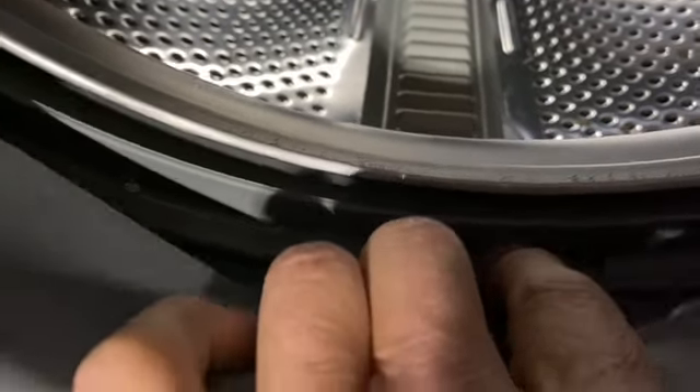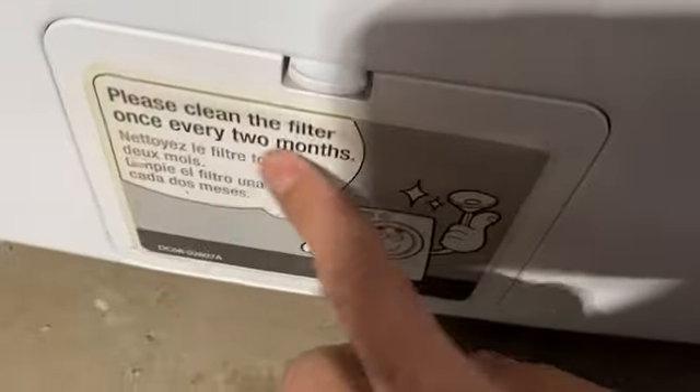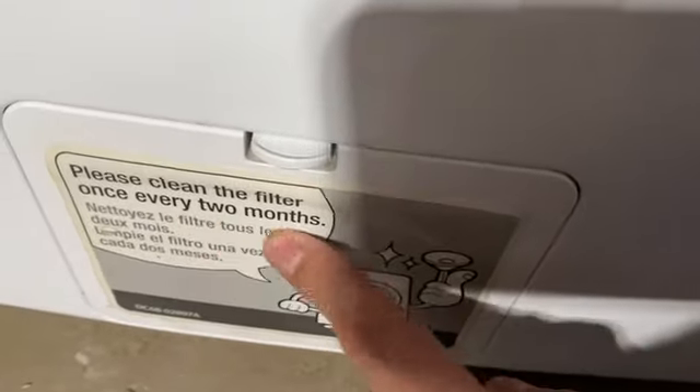There's a little hole in there — the water drains out, goes down here, hits the filter. That's why it's recommended to clean out your filter every once in a while, every two months.